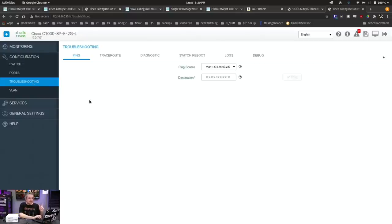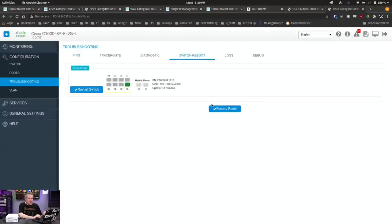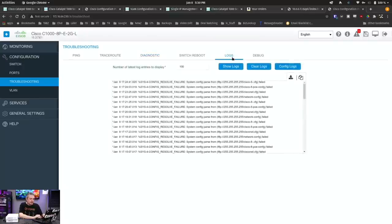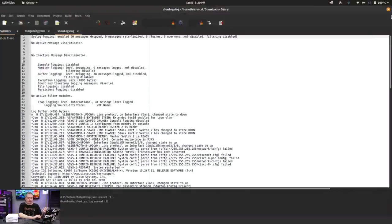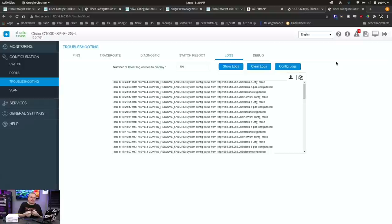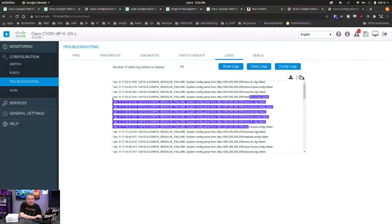Troubleshooting was a bit confusing because I didn't know where to reboot the switch — apparently you reboot it under Troubleshooting, not under Settings or Services. This is also where you would do a factory reset without going to the command line to do write-erase. You can restart the switch or factory reset it altogether. You also have ping and traceroute and a few other diagnostics. I do like that you can copy or download the logs directly, so you can pull them up in a text editor — very convenient for troubleshooting without trying to highlight and copy in some weird way.